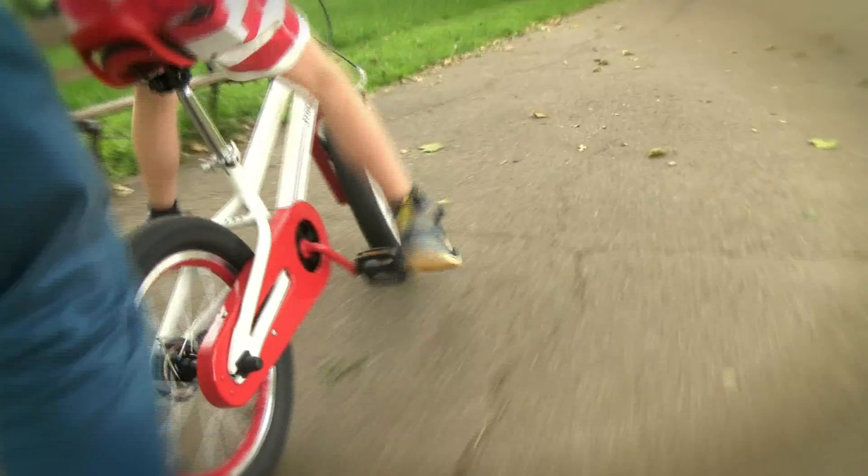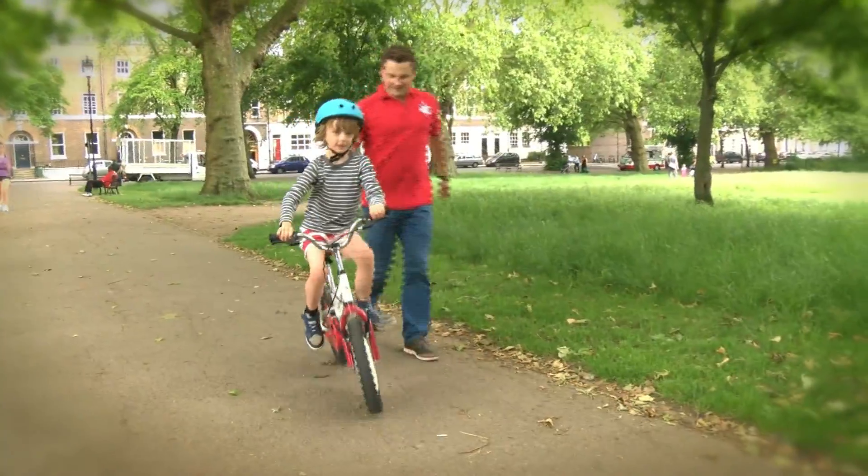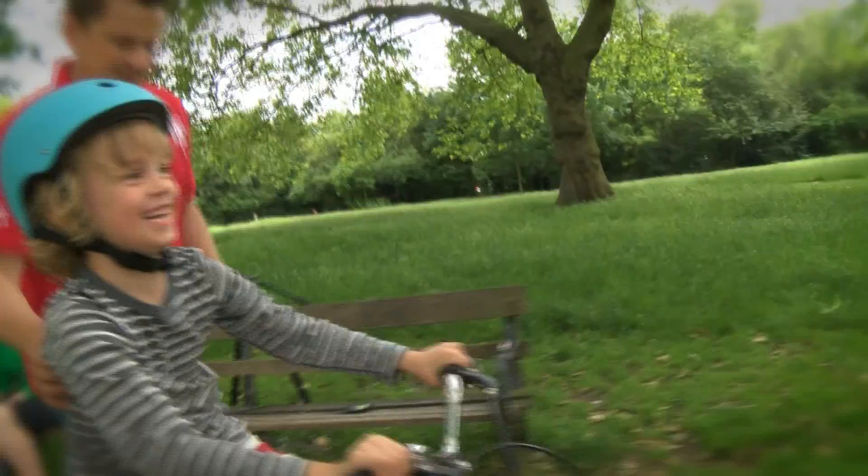Not everyone finds the learning process easy. This actually makes the tough bit — learning how to pedal and balance at the same time — easy. We want to make the learning process as short as possible so kids and parents can enjoy the freedom of riding around together.